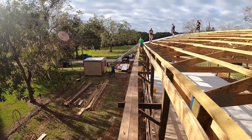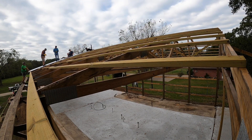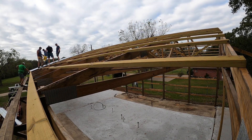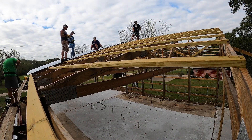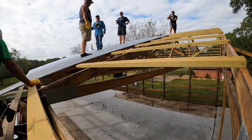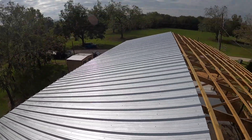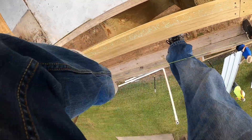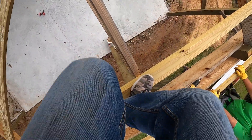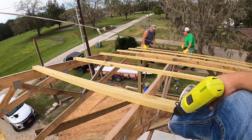A little sketchy, but we're here. Halfway done. They had a guy on site just in case.